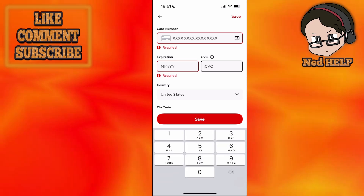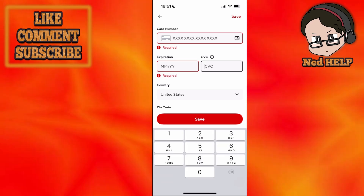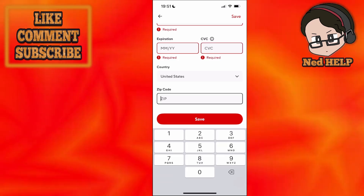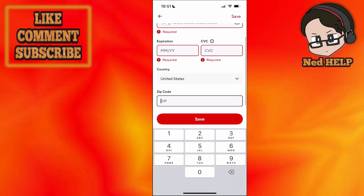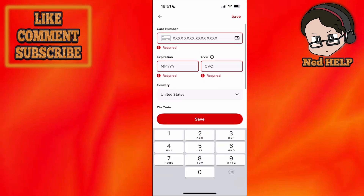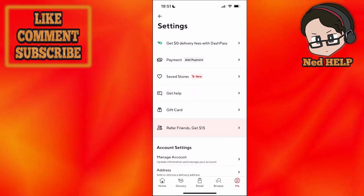You can also scan your card by clicking on the camera icon next to the card number. We will also need to choose our country as well as write our zip code. If you're not sure what your zip code is, you can just Google it. Then we're just going to click on save, and that's going to add the payment method or the bank account to your DoorDash.